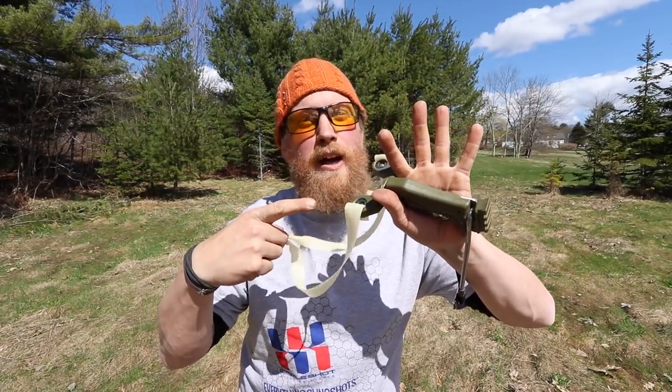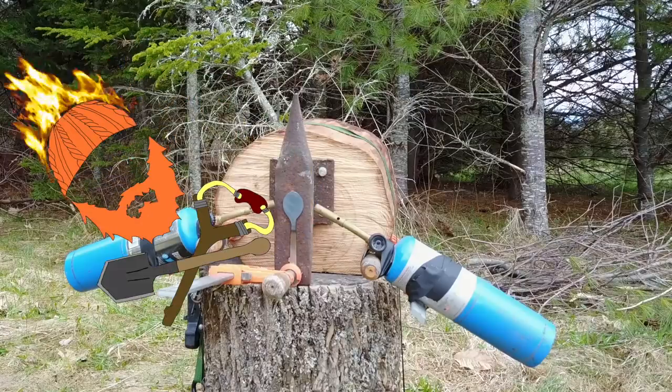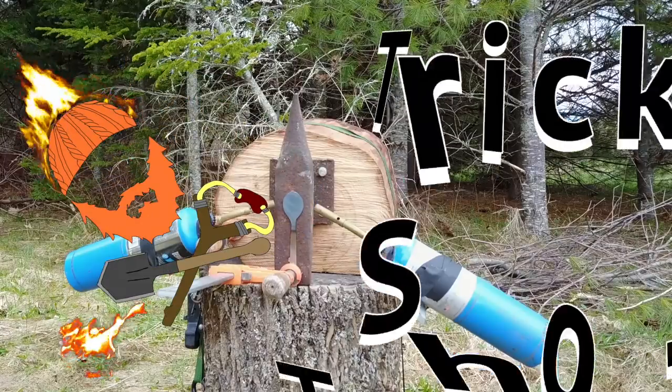I'm Zachary Fowler and this is Forging a Spoon with the Simple Shot Hammer at 33 feet. Trick Shot Tuesday!